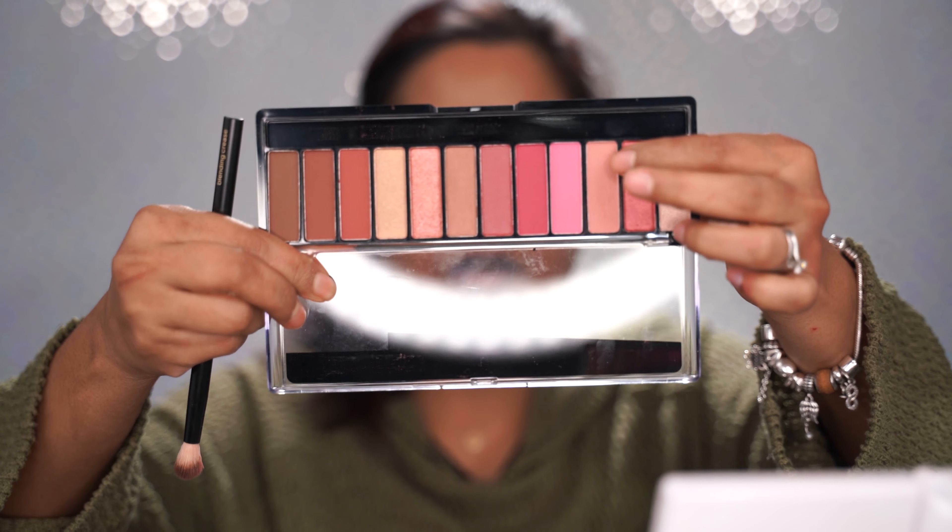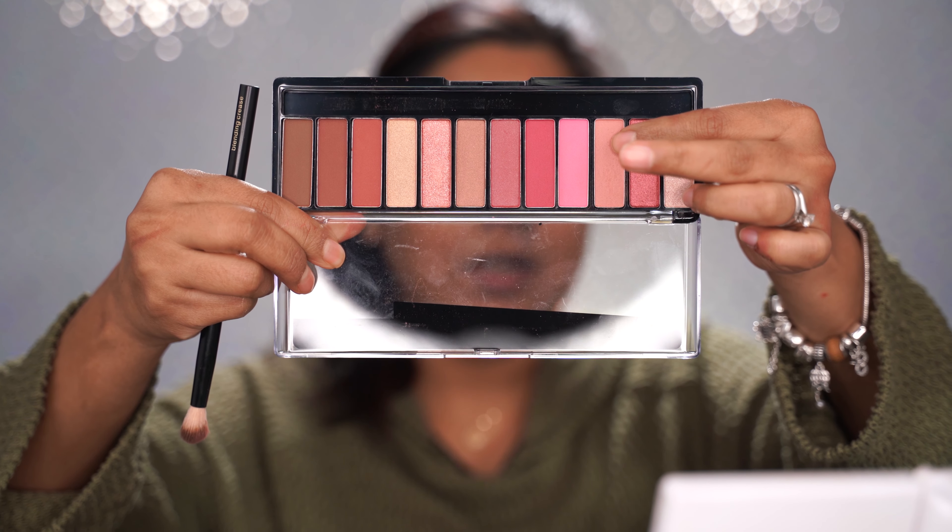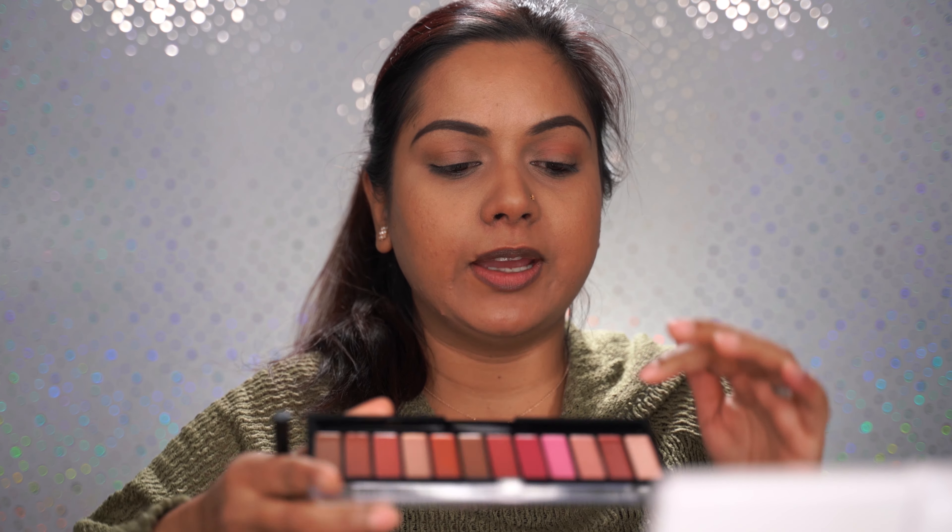I hope I don't get excess fallout with this palette because I usually do my eyes first and then continue with the rest of my face — so hope for the best! I'm using the shade on my left-hand side. I wish drugstore palettes came with names or numbering to make tutorials easier. Anyway, I'm taking this matte shade and applying it as my transition shade.